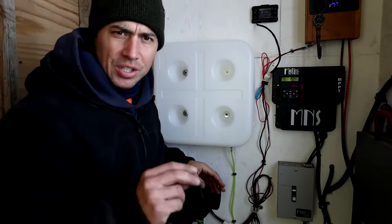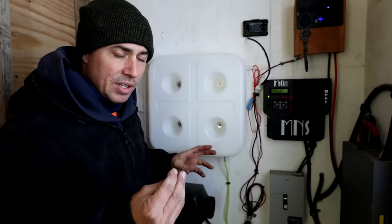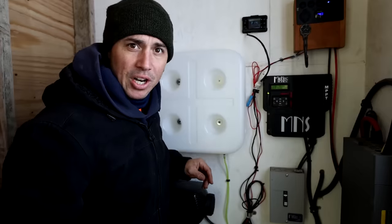The next step is going to be interesting. This heater puts off exhaust when it burns the diesel fuel, so we need to vent the exhaust safely outside, and we're going to try to do that next.